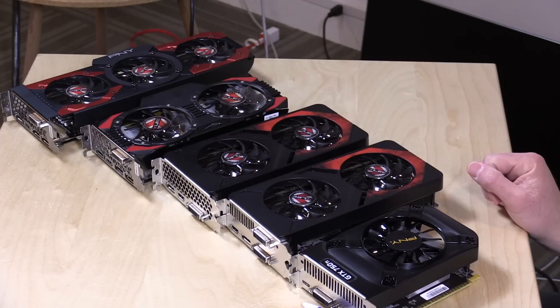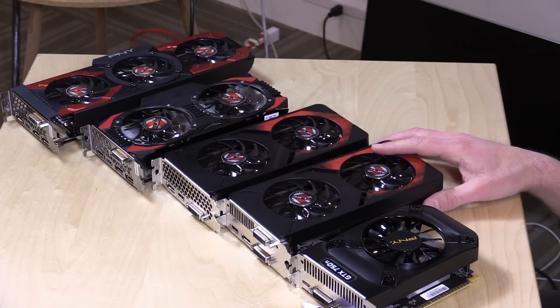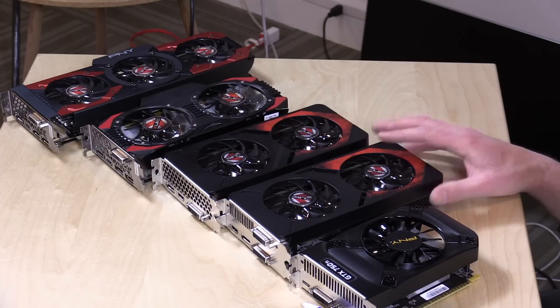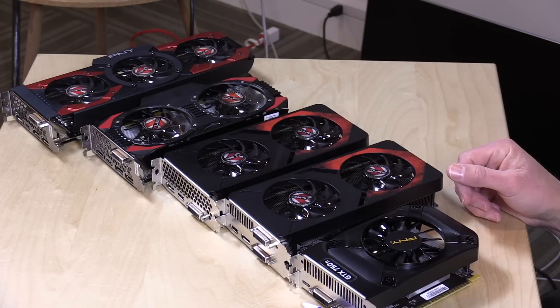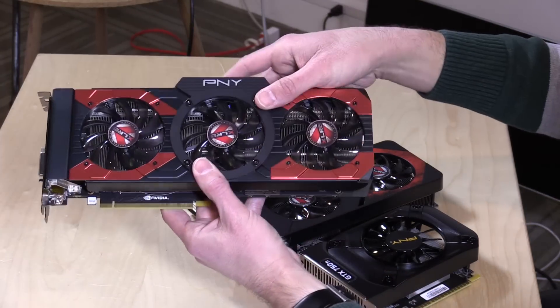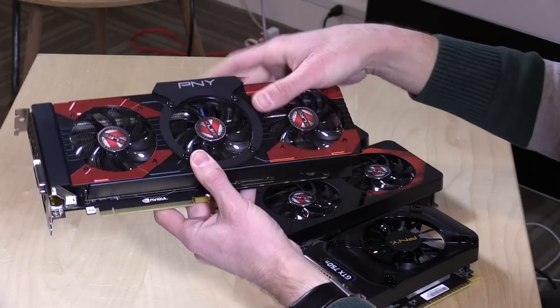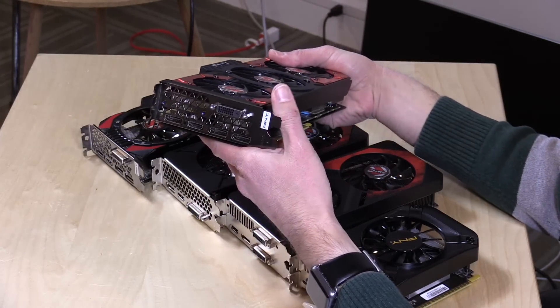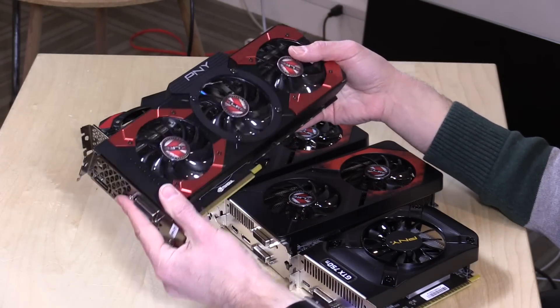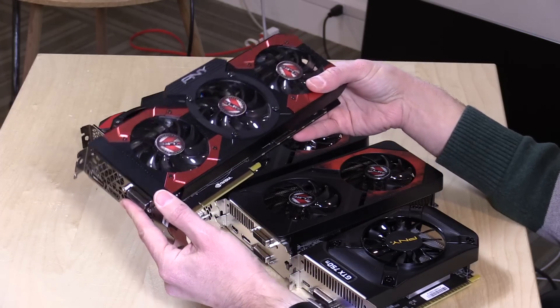Each of these cards is powered by an NVIDIA GPU. The red cards are running with NVIDIA GPUs that are slightly overclocked, so they run faster than NVIDIA's reference design. As a result, PNY has put in pretty beefy heat sinks and fans to keep these processors cool, and overclocked cards will give you better performance than non-overclocked ones even if you have the same chip.